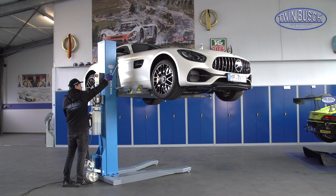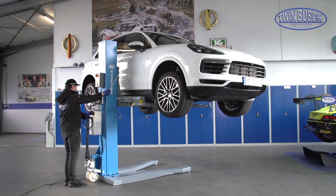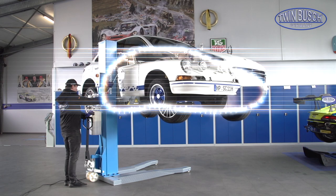The TW 125 M is suitable for a wide variety of vehicles, from an SUV to small sports cars.